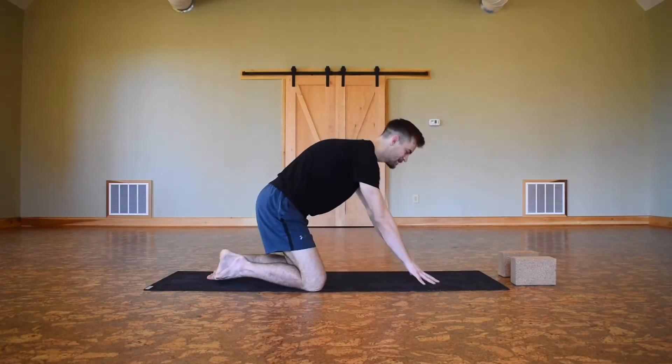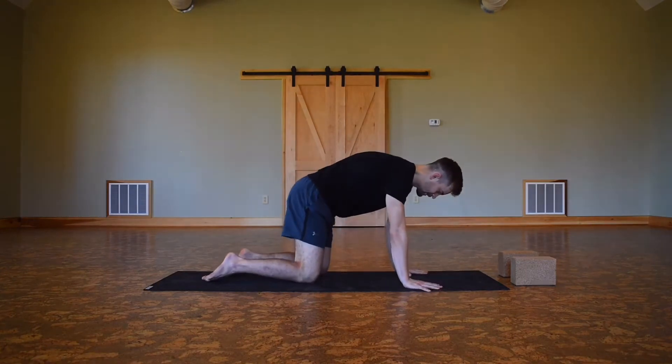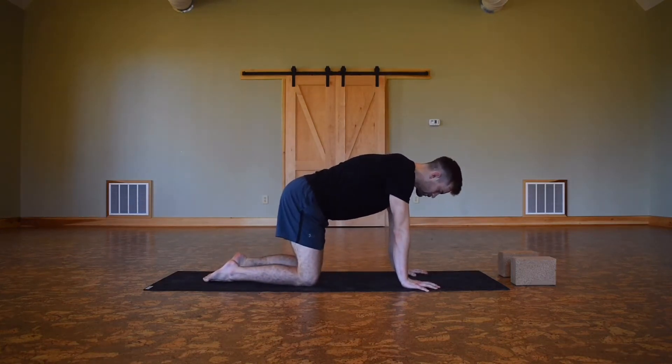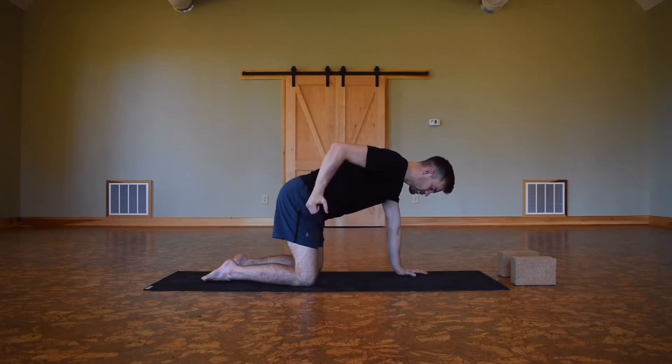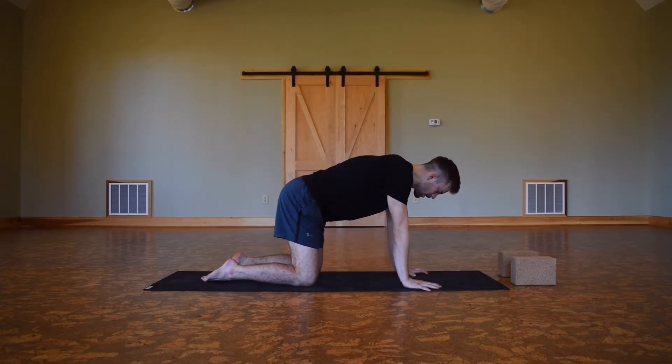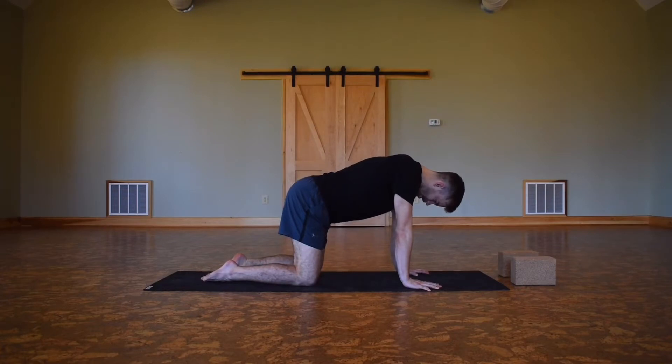We're gonna meet right away in tabletop. Just for a second, let's find a neutral spine. If you have Bandhas in your practice, walk the pelvic floor together, squeeze that root Bandha, squeeze the Uddiyana Bandha — the navel comes to the spine, you're drawing in the lower stomach. Then drop the chin down to the chest, slightly engaging that third throat Bandha.